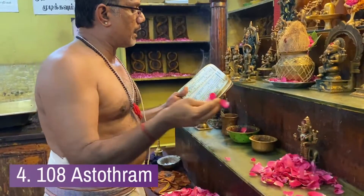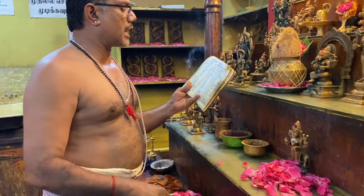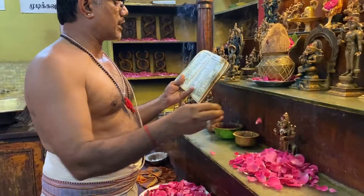Then we chant the Ashtotaram. This Ashtotaram puja is never done in any other temple. We chant it properly without any compromise.